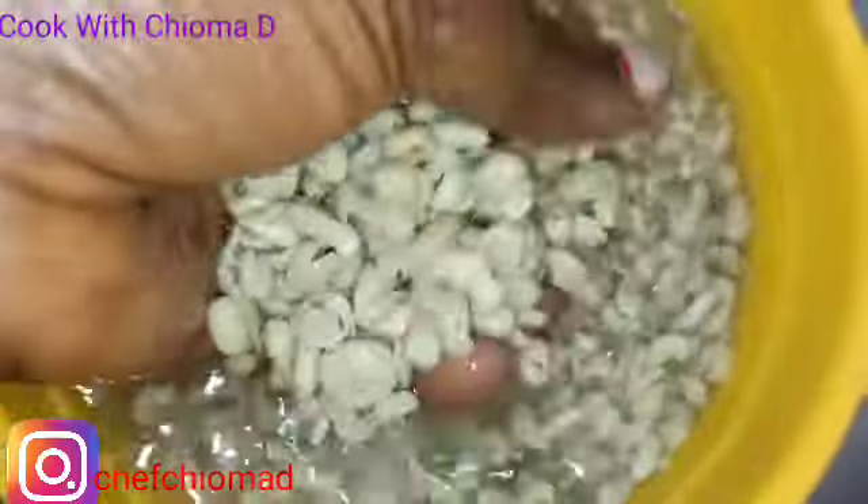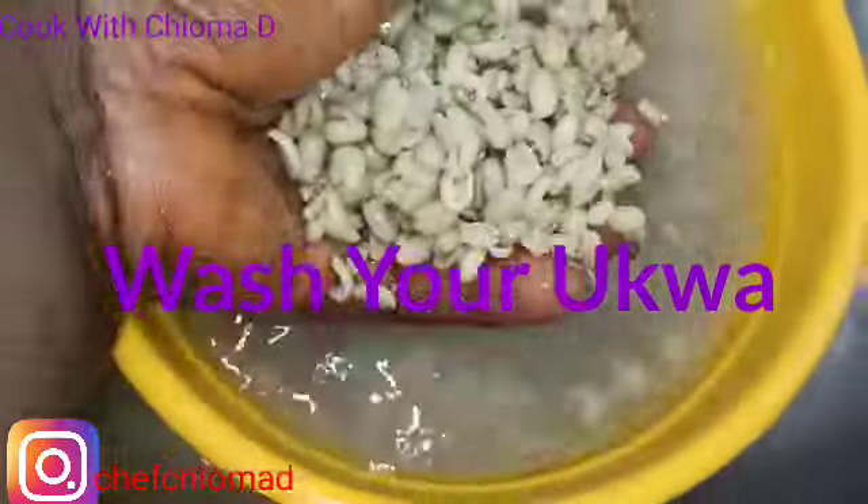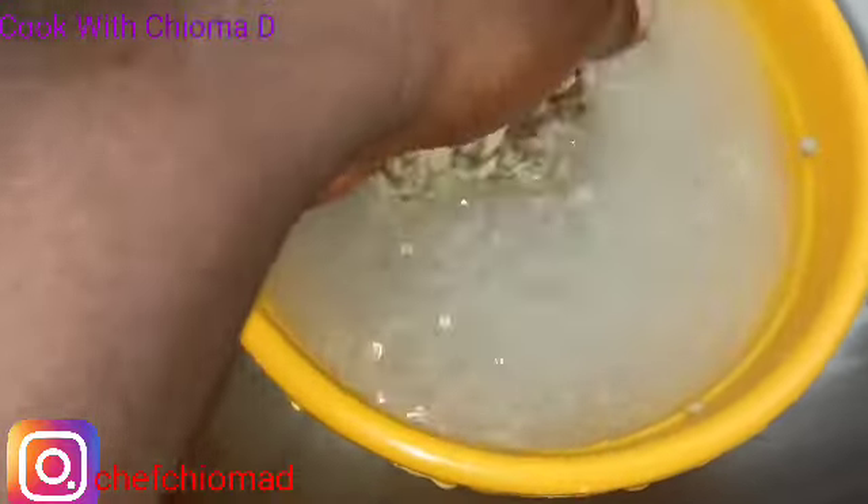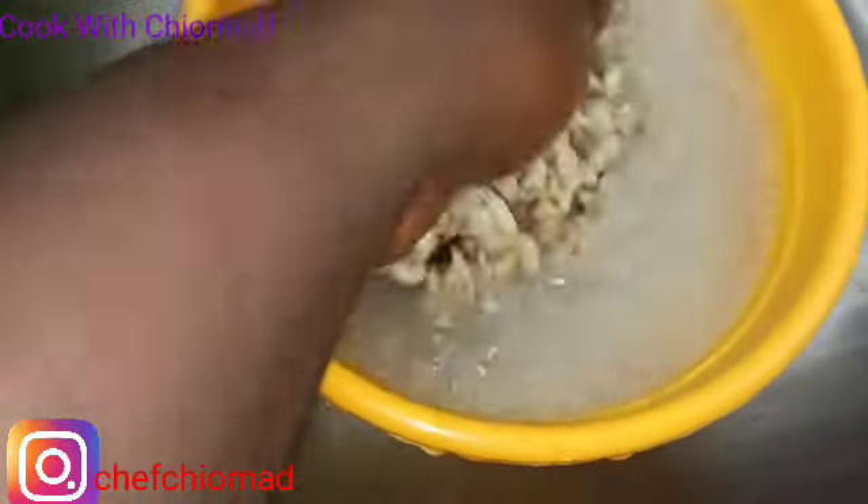The first thing I will be doing is washing my opa. Please make sure you wash it very well. You will see some particles — make sure you sieve them out and keep washing. You will see the way I do it.